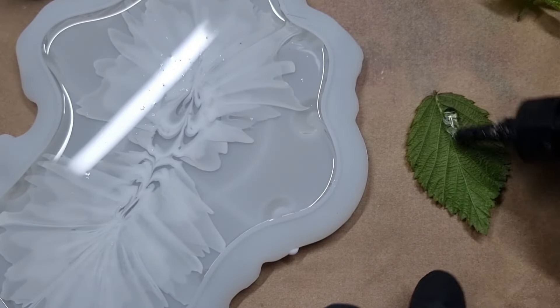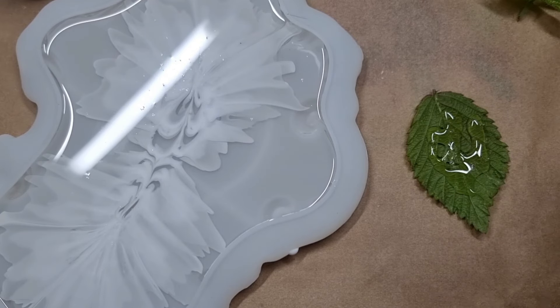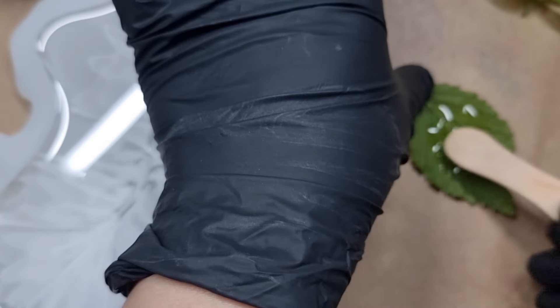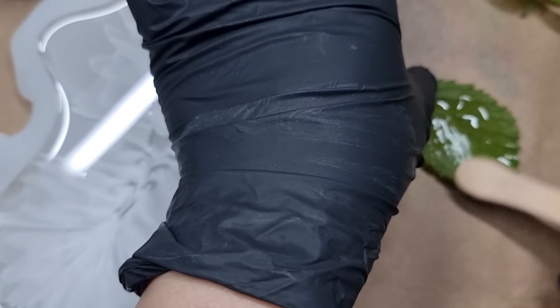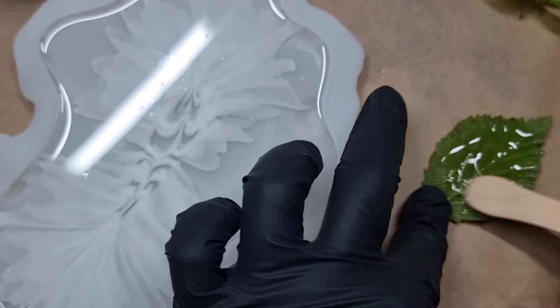I will link the video above where I showed in detail how I do this. Onto the fresh leaf I poured some UV resin, spread it, and then it goes under the UV lamp. It comes off very easily — sometimes there's a bit of a struggle, as there was this time, but you simply use steel wool to remove the leaf.